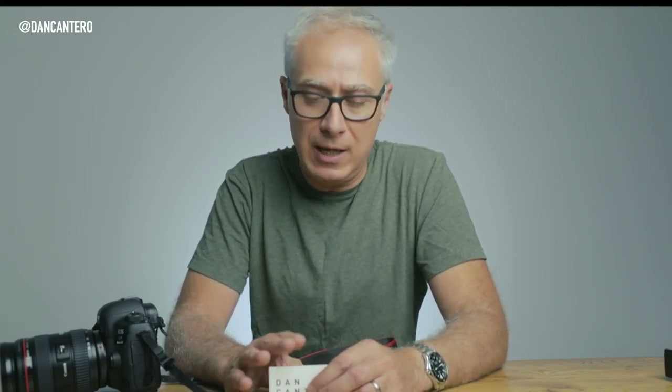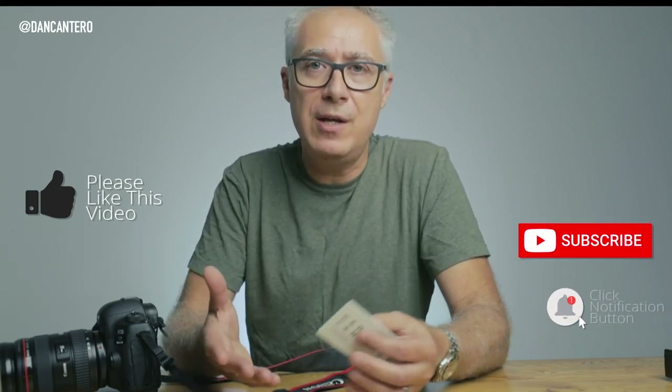Those are my tips for traveling with camera gear — or any expensive gear, really. If you found this useful, please give the video a like and subscribe to the channel so you don't miss out on future videos. Thank you very much for watching and I'll see you in the next one.